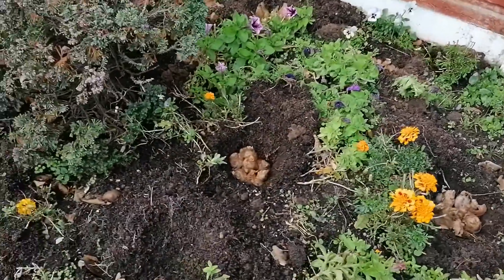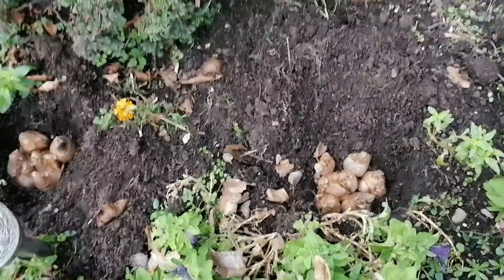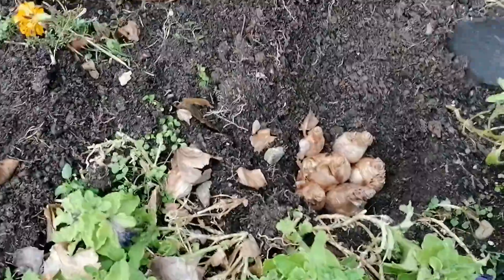If you notice, they're planted in clusters. Now this time we're going to cover them with the soil.